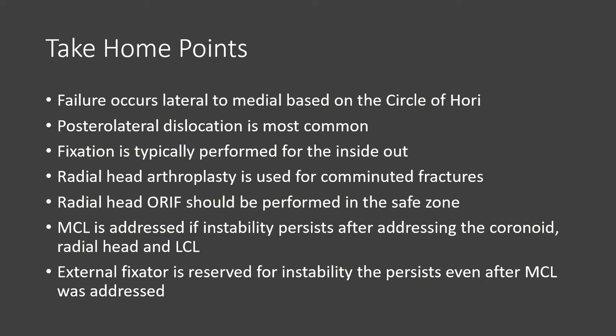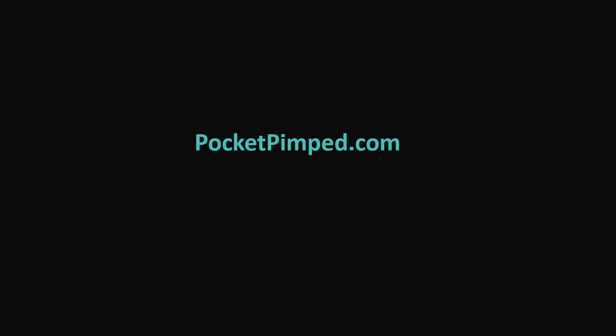The medial collateral ligament is addressed if instability persists after addressing the coronoid, the radial head, and the lateral collateral ligament. If after the MCL is addressed and the elbow is still unstable, then we're going to put on an external fixator. Thanks for joining.